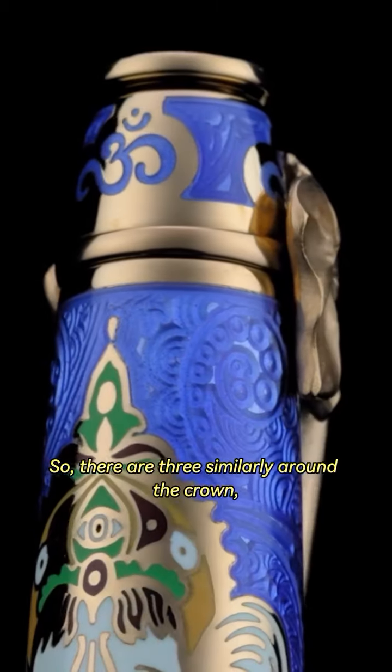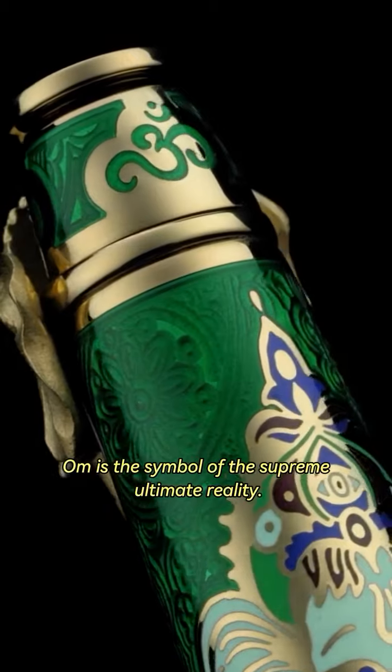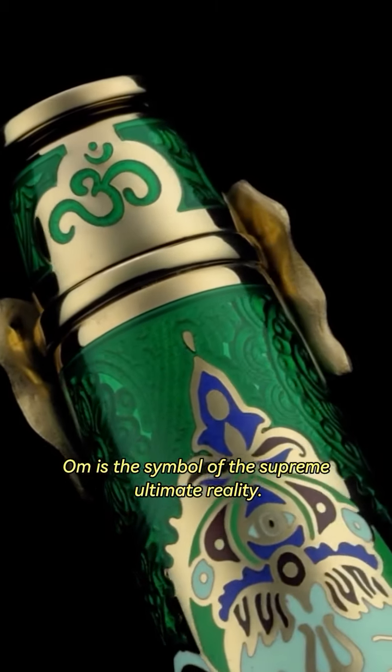Similarly, around the crown, you will see three repeating Om's. The Om is the symbol of the supreme ultimate reality.